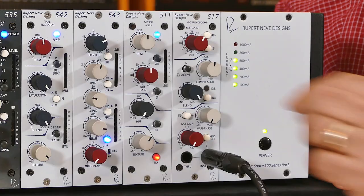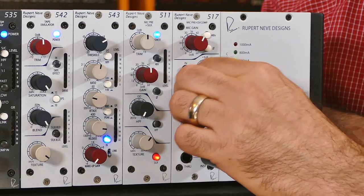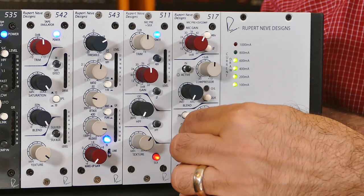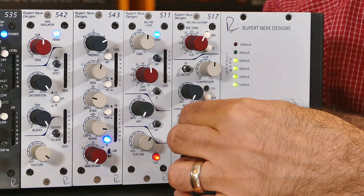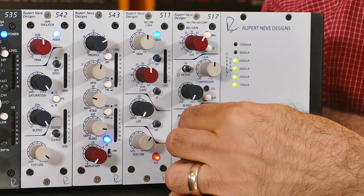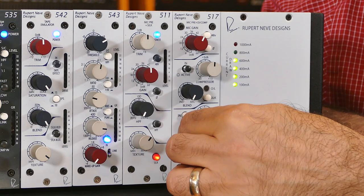Next we're going to want to do the same thing with the instrument input. Turn the blend control all the way over to the instrument side and slowly bring up the red instrument gain control while you're playing your instrument fairly hard until once again you see the red input LED start to flash. Then you're going to want to back it off a little bit as well.